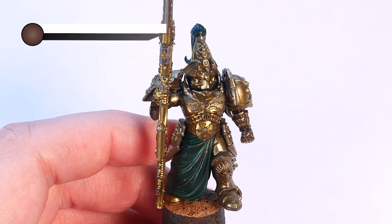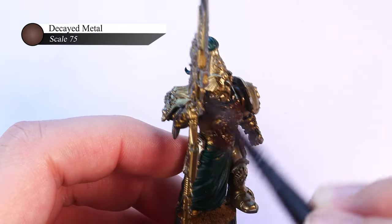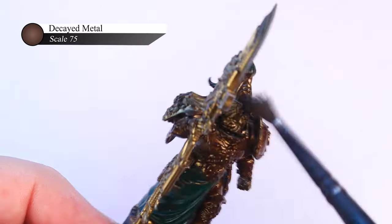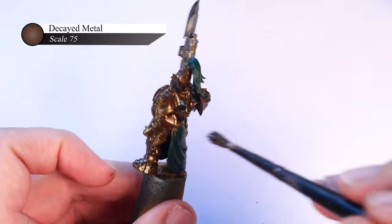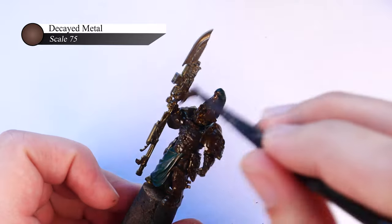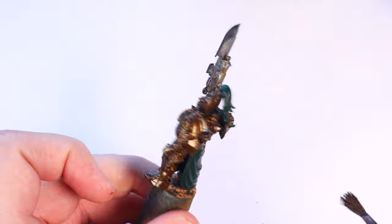To start with, I base coat my models with Decayed Metal from Scale 75. You might be wondering why there's already gold on this model when I say I'm doing a base coat here, and that's because I bought these models second hand and they're already spray painted gold. But instead of priming them again in black and risking obscuring some details, I decided to paint over the existing base coat.